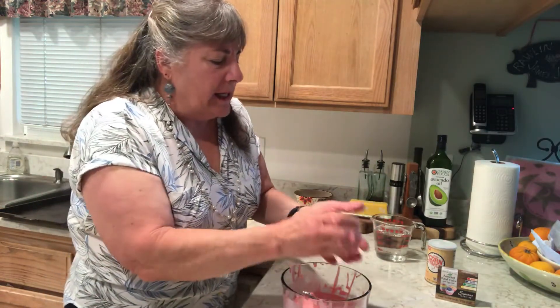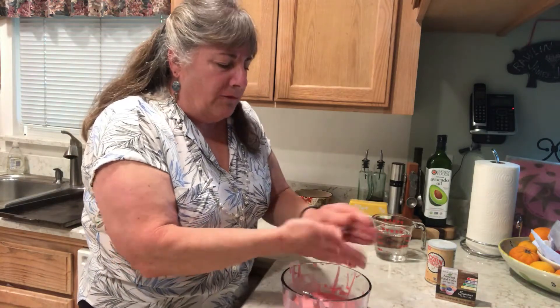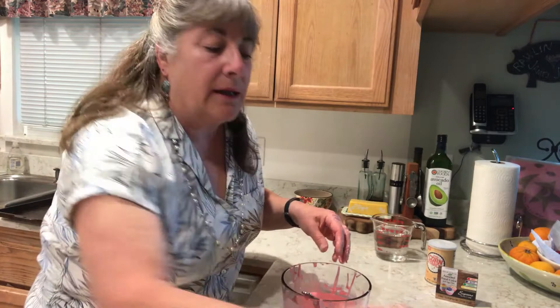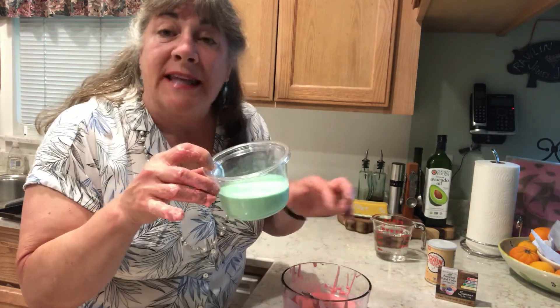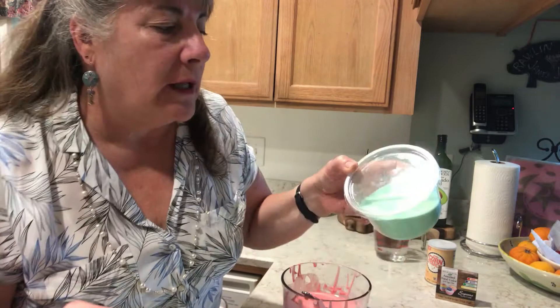This is also very easy to clean up — just run your hands under water and you can clean up lickety-split. You don't want to put this down the sink, so when you're done playing with it, throw it away. Or, if you want to save it for another day, put it in an airtight container. Alright, folks — this is oobleck! Try that word: O-O-B-L-E-C-K, oobleck! Have a great day, thanks for joining me — I'll catch you next time!